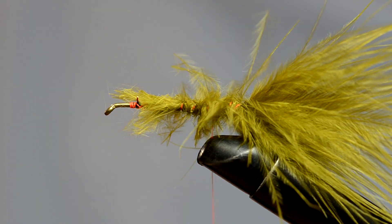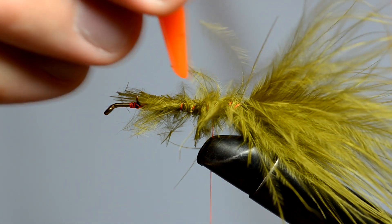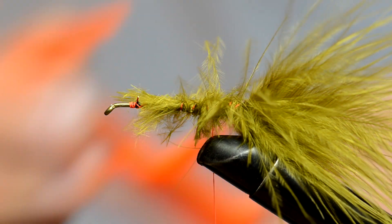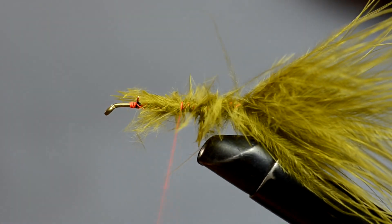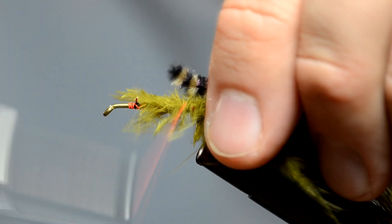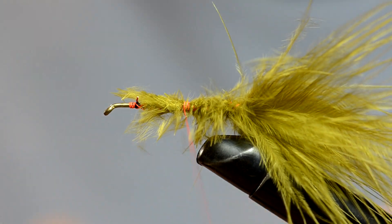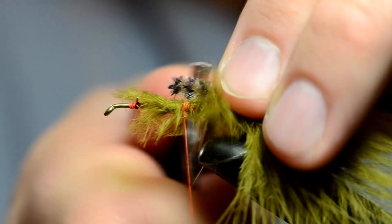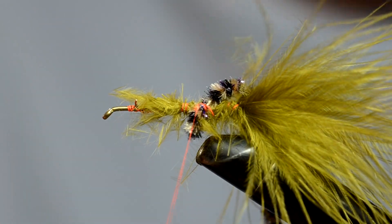Now we're going to take some of this fancy pipe cleaner. But before I do, I just got to make sure that my tail is just the right size. Yeah, we're about there — about 2.4 inches, something like that. You've got to calibrate everything. Now I'm going to take some of this pipe cleaner and throw it on there. Sometimes you've got to get the tools in there, so I'm going to lay it on there and take some of these fancy pinchers. There we go — just get it all in there and pull them out. Trick I bet you didn't know.